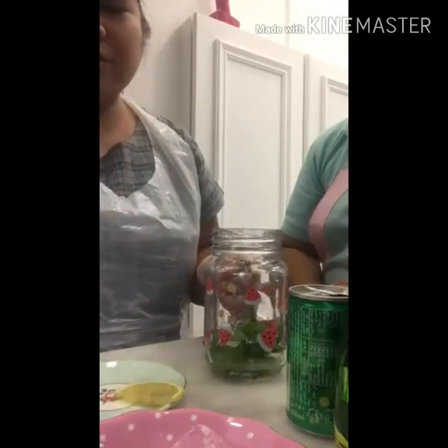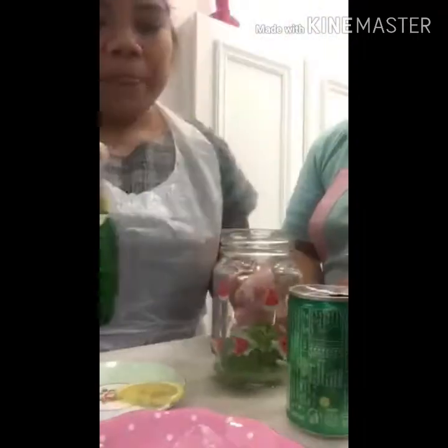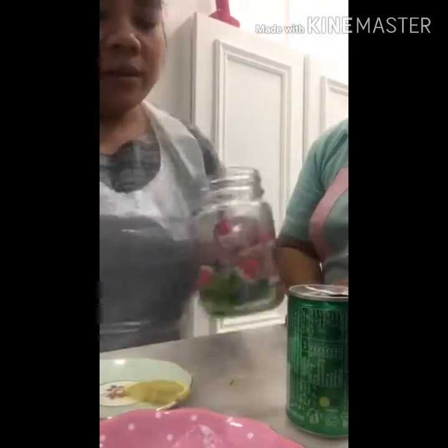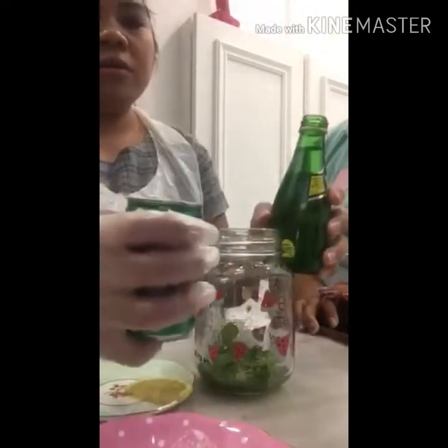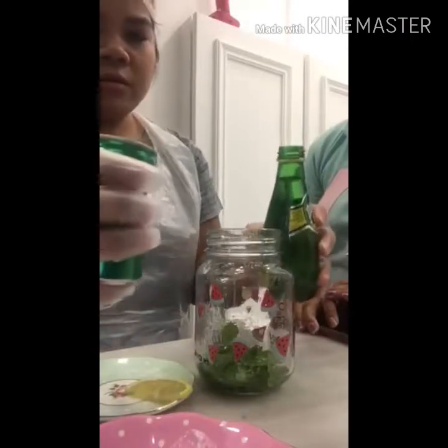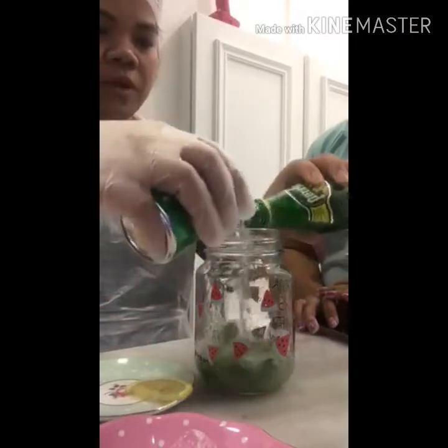We don't have honey right now, so if it is too sour we need to add a little sugar. If there is no honey, sugar is going to work — add a little sugar. For the next step, give it a shake like this, then add the sparkling water and mix together.